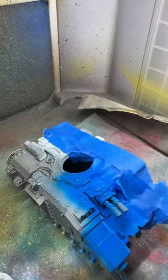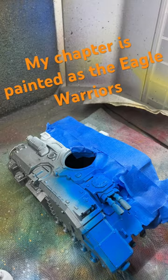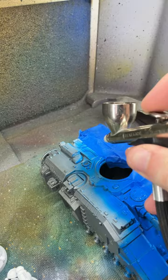A lot of people ask me how I paint the white and blue space marines that you see on stream on the Art of War channel. When I'm painting a vehicle, I paint half of it white, then tape it off and start airbrushing blue onto the rest of it. This works pretty well for flat surfaces like what you find on a vehicle, but for infantry models it's not so easy.